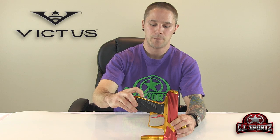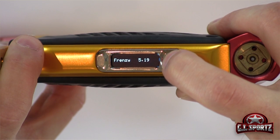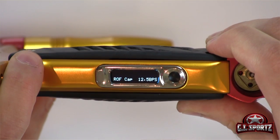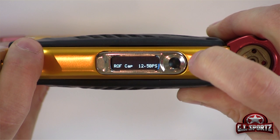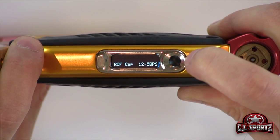As soon as you power back on without holding the trigger, the gun will boot up with the settings that you have chosen. So let's go back and modify the rate of fire — very, very simple. We're going to turn the gun off, pull the trigger in, turn the gun on, and use the trigger to cycle through until we find our rate of fire cap. For example, if you play up here in Canada in the CXBL, it's 15 balls per second; if you play in PSP, it's 12.5 — your local events may differ.